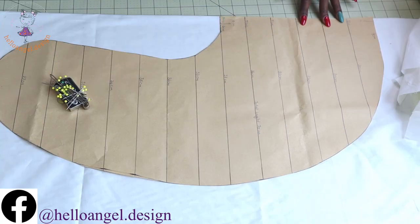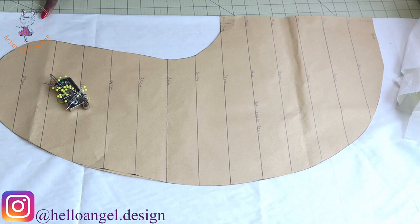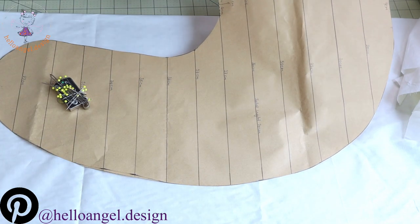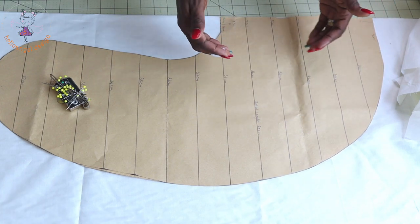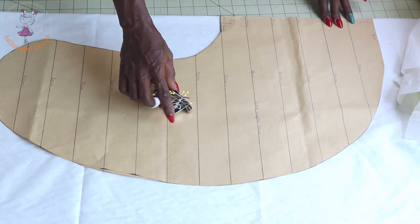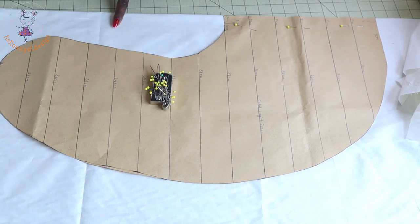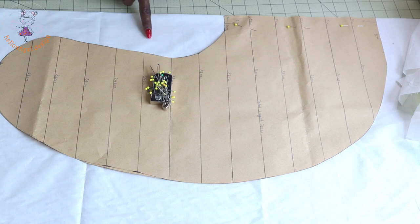First, pin your pattern paper on your fabric. Before you pin, make sure that your fabric is on fold. This side of my fabric is on fold while the rest are raw edges. When you are pinning, make sure that the fold side of the pattern is placed on the fold of the fabric. You just pin it all around the lining. Once done pinning, take your scissors and cut it out. Make sure you are going to cut two pieces of this fabric.